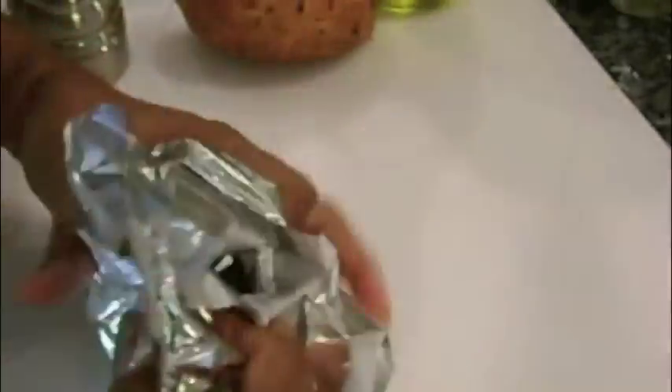As another side dish I'm making roasted sweet potatoes. I start by poking around the surface of the potato, which will allow moisture to vent during the roasting process. Then I drizzle with olive oil, season with salt and pepper, and wrap in aluminum foil. I bake at 375 degrees for an hour and a half to an hour and 45 minutes.